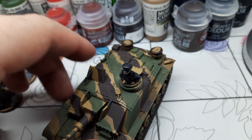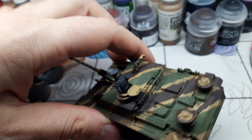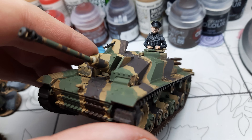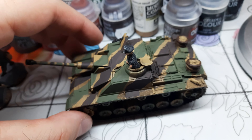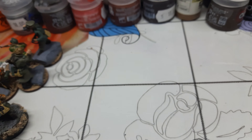Hi guys, long time no see. I want to show you my painted Waffen SS squad of seven men. They are 112 points total, or I can take them as 133 fanatics, or I just got an idea to run them for 97 points.